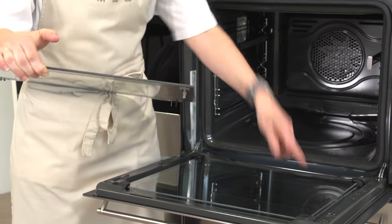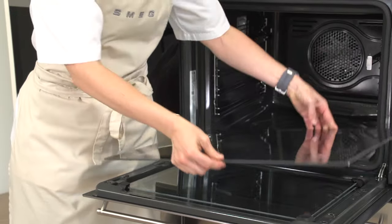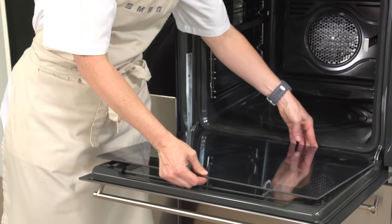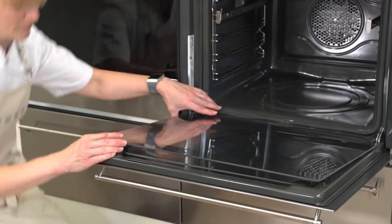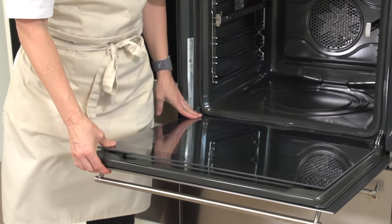A total of four pins need to be lined up with the little holes in the door. You may need to get down to eye level just to make sure they're positioned correctly, and then you just need to push the door glass back into place.